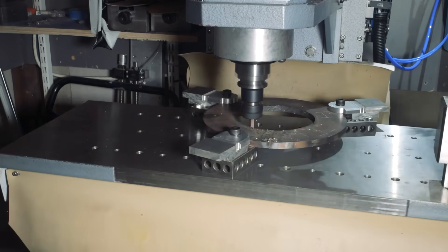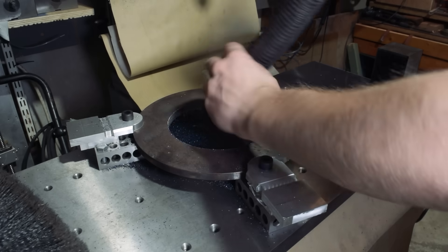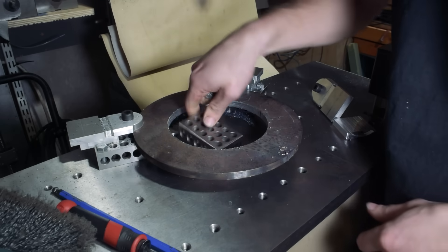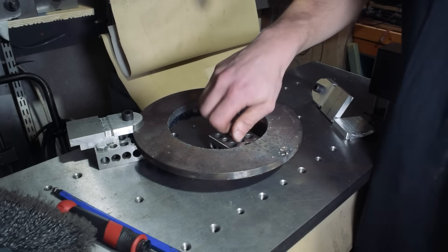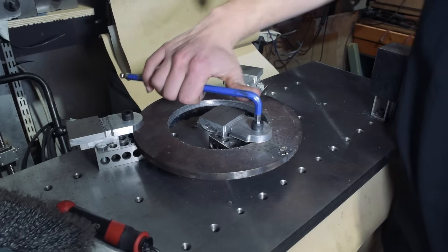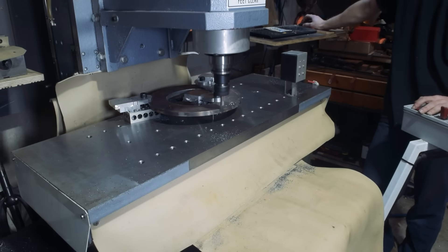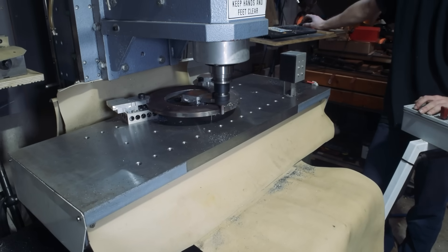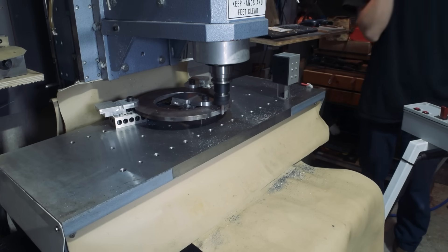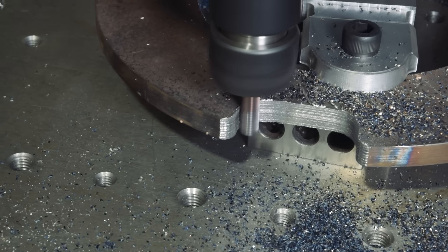I machined the inside bore first, then relocated the bottom setup block to get to the top and outside features.